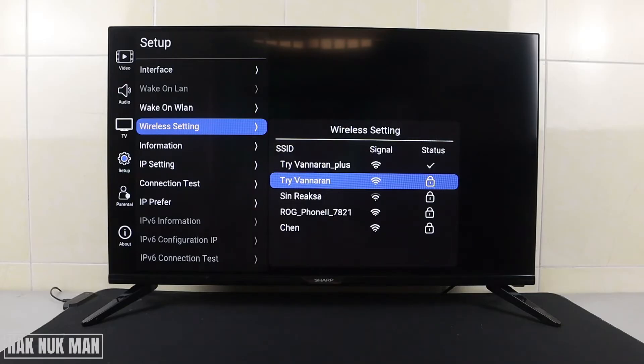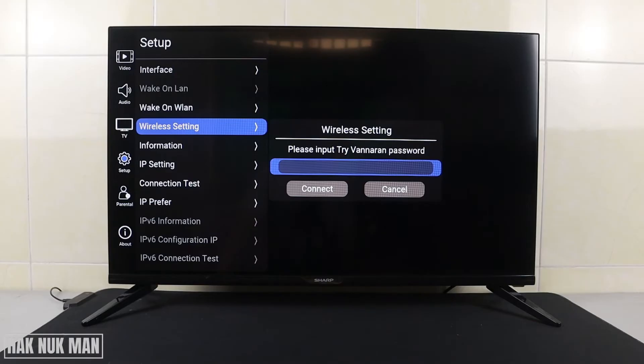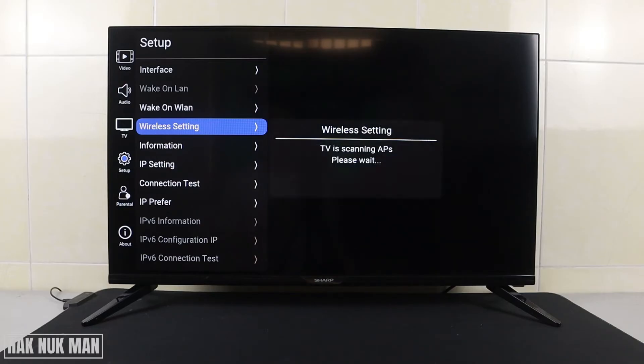If you want to forget this main Wi-Fi, just select it and you can see the Forget button — just press Forget. Now if you try to select it again, you will see that the password is no longer remembered by the TV.